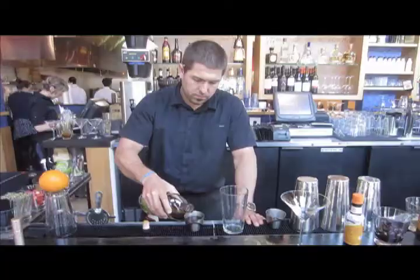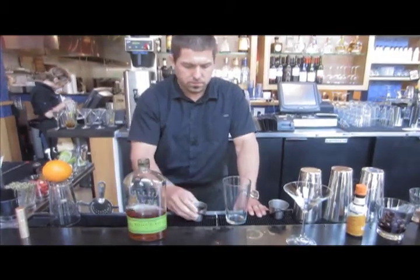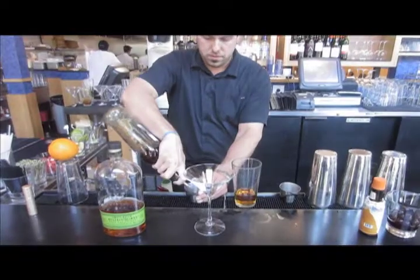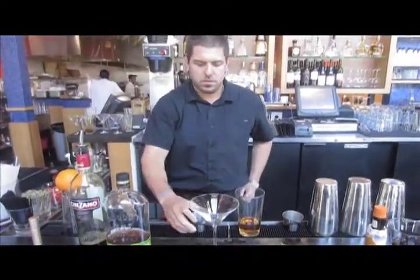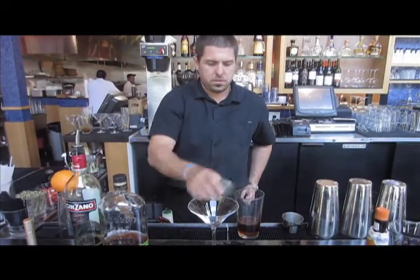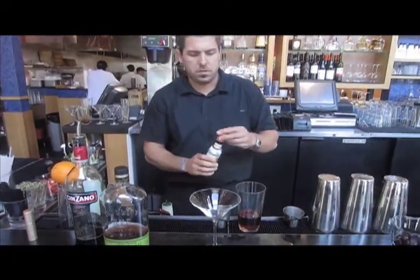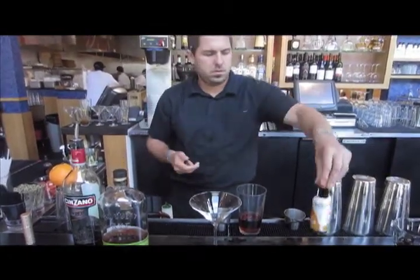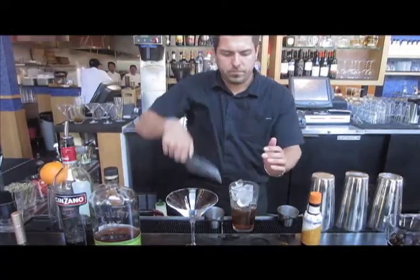Now let's make the cocktail. First pour two ounces of Bulleit Rye bourbon into a mixing glass, followed by a half ounce of sweet vermouth. Next add three to four dashes of orange bitters, or any bitters of your choice will be fine. Then add some ice to the mixing glass.